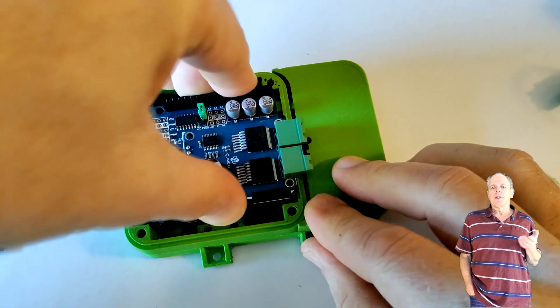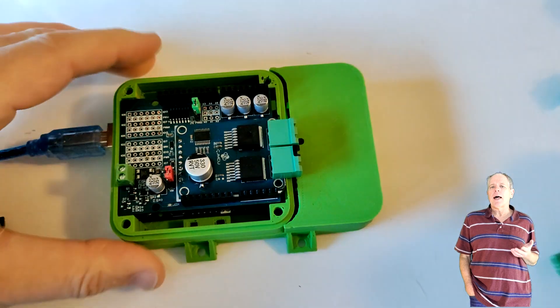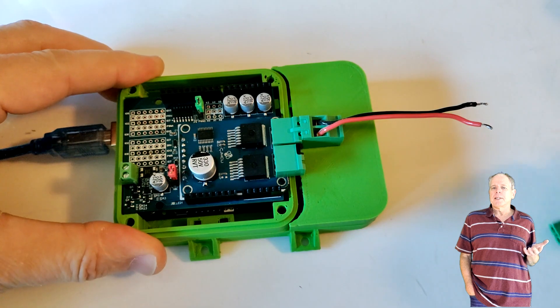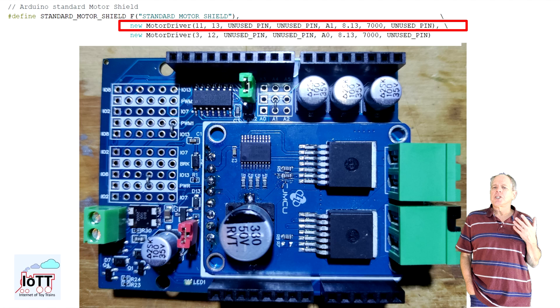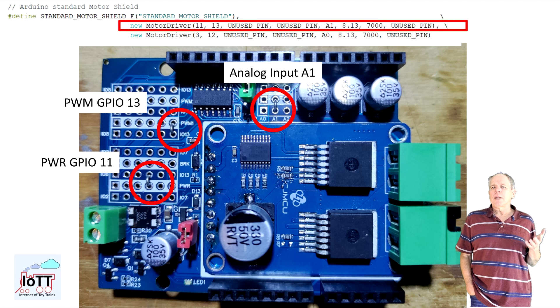I put it on top of the Arduino Mega and connect the two connectors for DC supply and track output. I already have configured the wire bridges on the board to use A1 for analog input and GPIO pins 11 and 13 for power and the PWM signal. That is the configuration I use in the motor driver setup of DCC X.